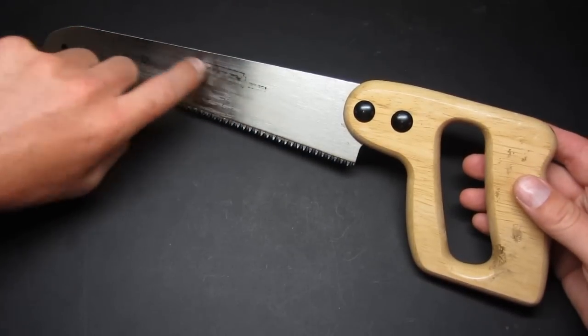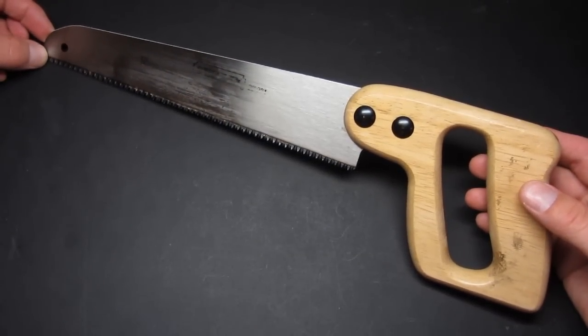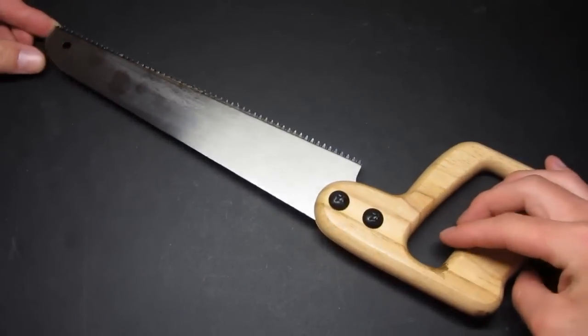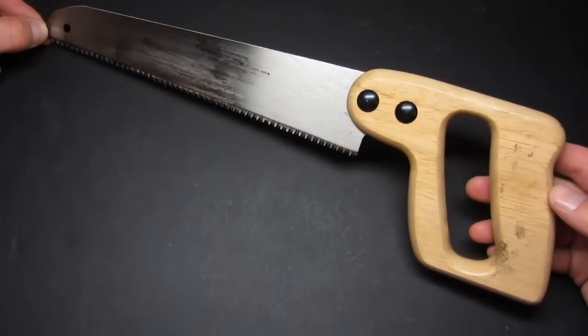You can see the painted logo on there wore off pretty quickly, which is to be expected. The finish doesn't really hold up very well, but it still looks fairly good. I don't think you're going to worry about the finish on a saw.